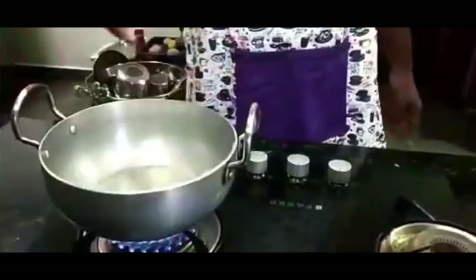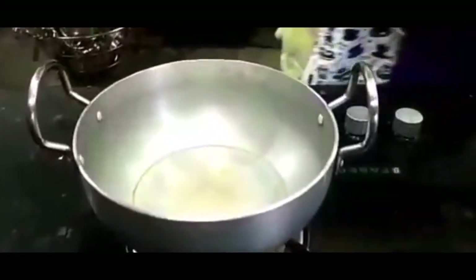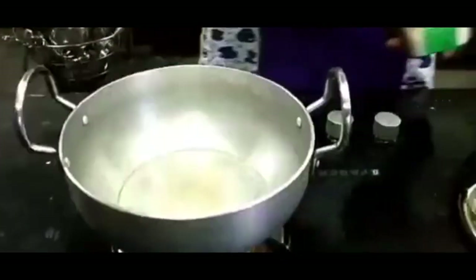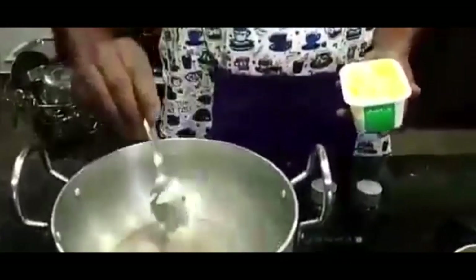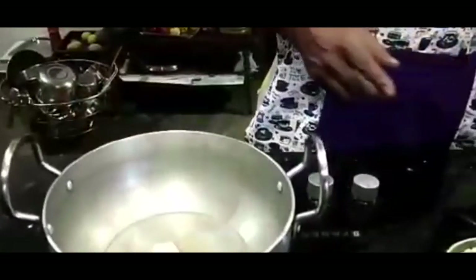Put a broad pan on the burner and add some butter — we are a little generous with the butter. We are going to add tomatoes, potatoes, and all the vegetables. First, all these things are going to cook well. After that, we will add the masalas. The butter is melting now.